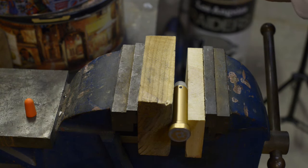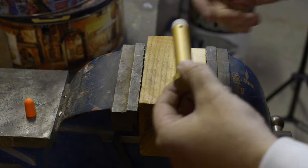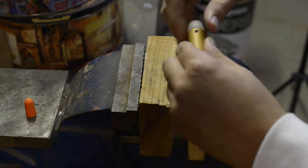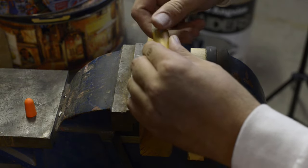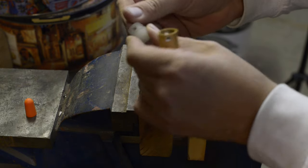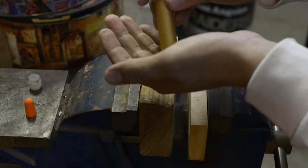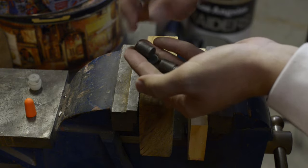It should be out — it doesn't really take much. Then this threads out, just like so. Looks like some gunk in there from the manufacturing process. But anyway, here's the weights right here — that's what they look like.